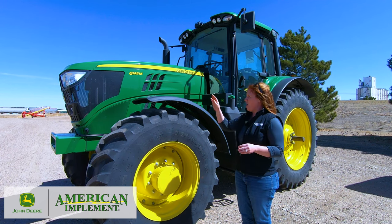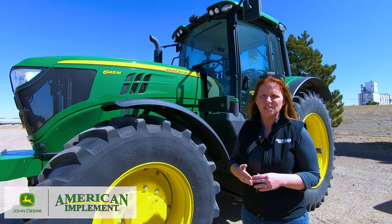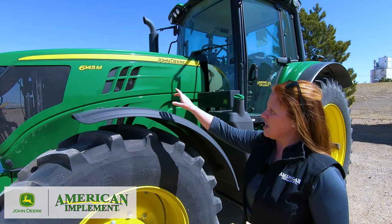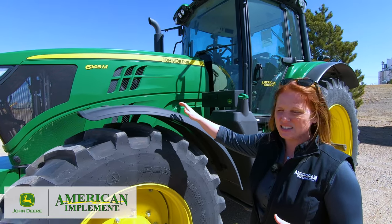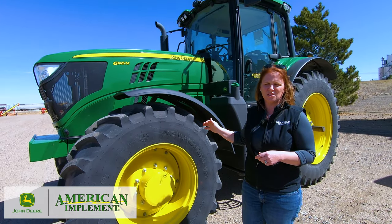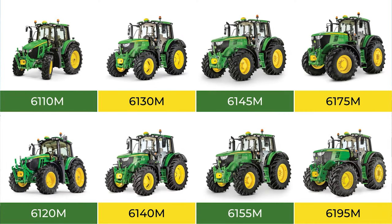Let's first do a breakdown of the different models within this series. The numbering system is going to be the same as any of the smaller tractors. The six signifies the family, the M signifies the series, and the numbers represent the engine horsepower — so a 6145M is right in the middle of this series. The eight models span four frame sizes: the 6110 and 6120 in the first, 6130 and 6140 in the second, 6145 and 6155 in the third, and 6175 and 6195M in the largest frame size.